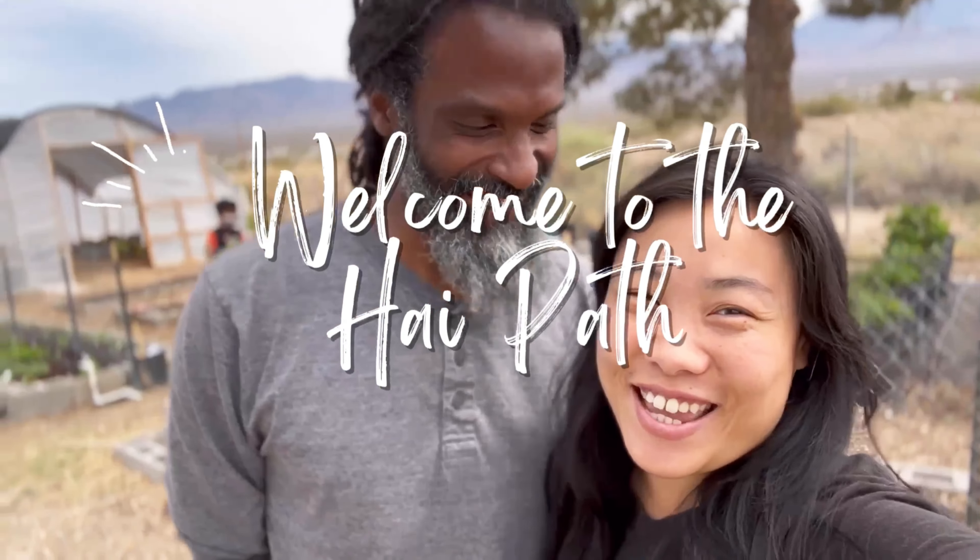Hello everybody and welcome back to the High Path channel and the High Path kitchen, where we cook all whole food plant-based foods for our family of seven.